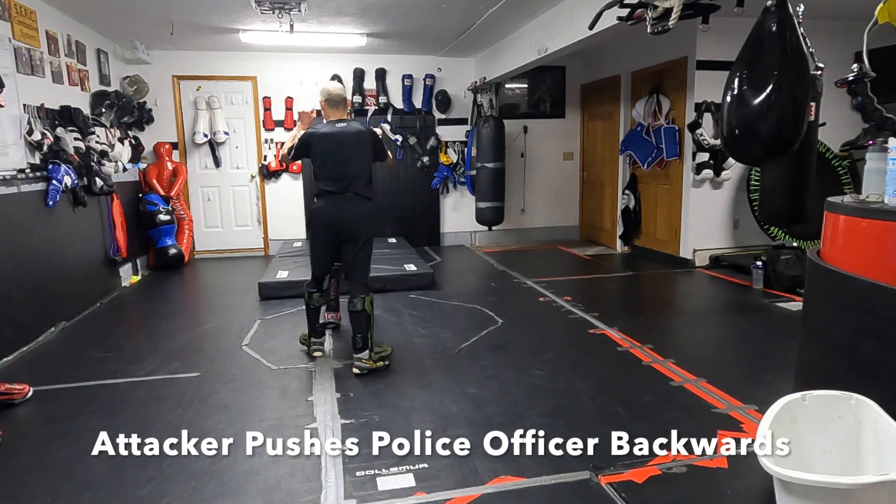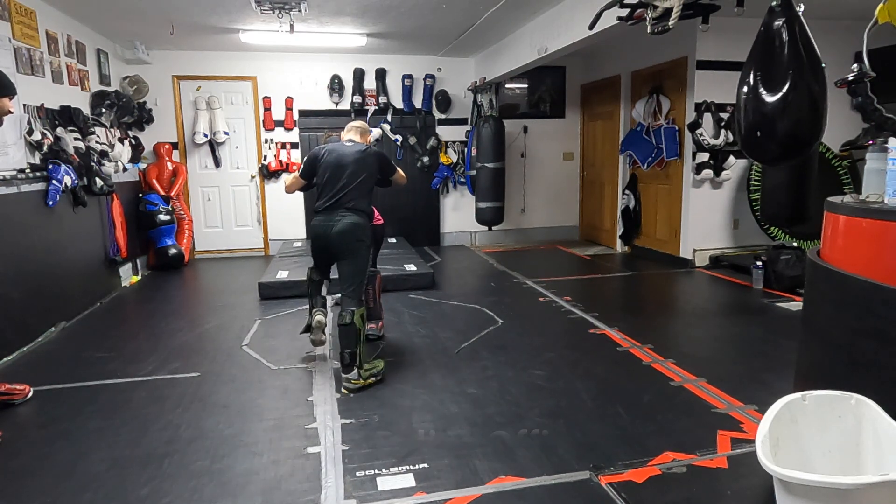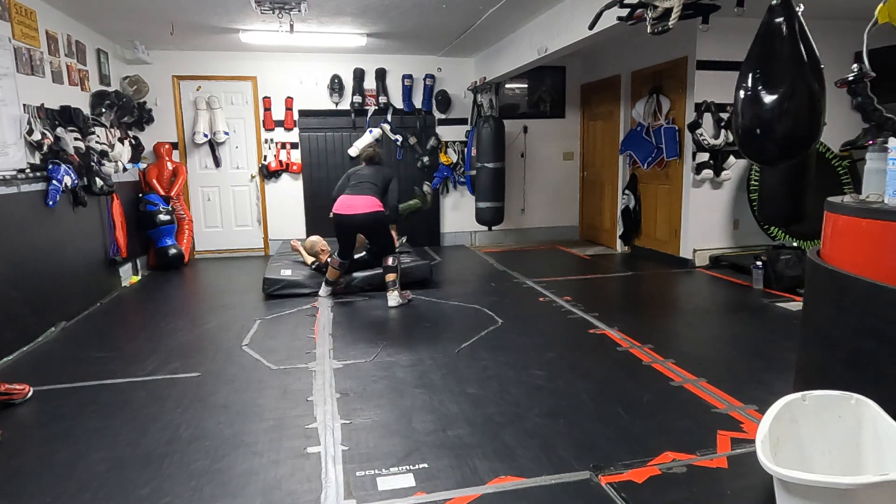She's going to load me up — push me as hard as she can, as if she wants to get into a pushing contest with me, so the stronger attacker thinks they're going to win. And then you release the energy, and away you go.